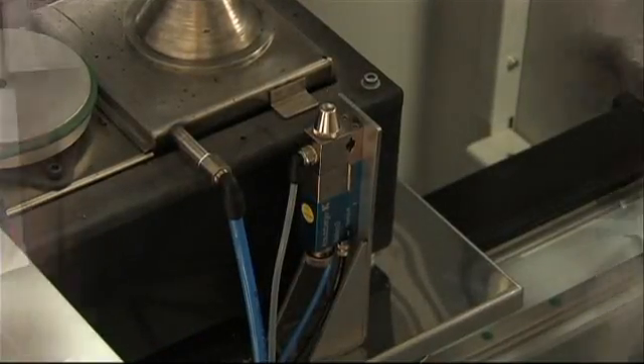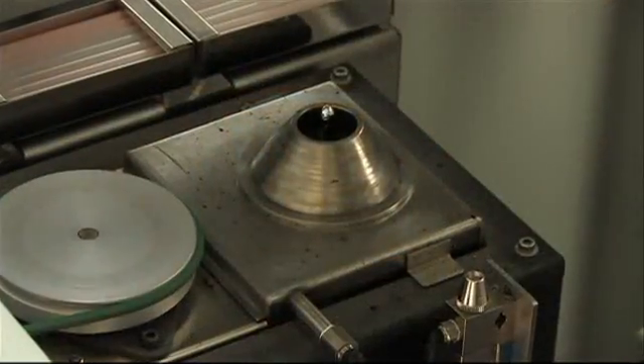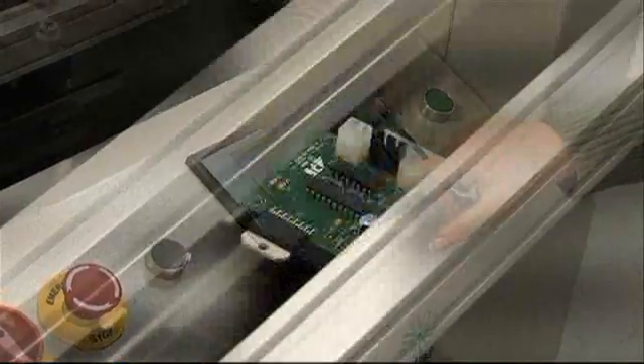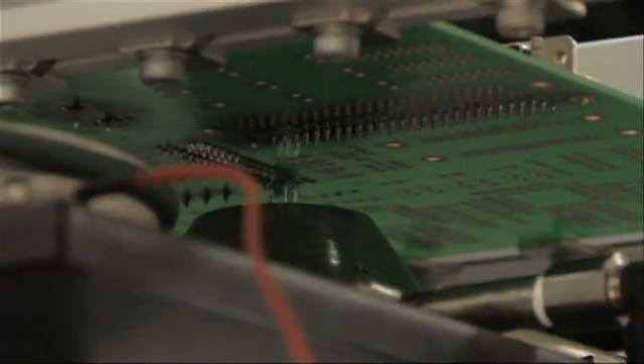Developed through a collaborative partnership and with input from customers, engineering, marketing, sales and service support, the resulting ESS selective soldering machines enable entry-level and short-run customers to reproducibly solder their through-hole components in the tightest of packing densities.